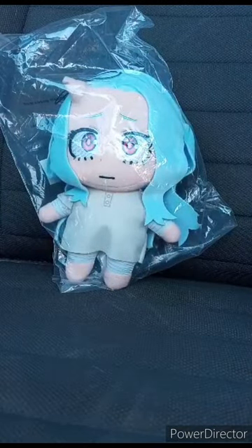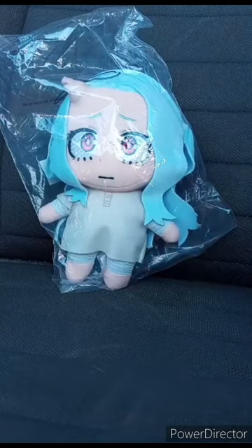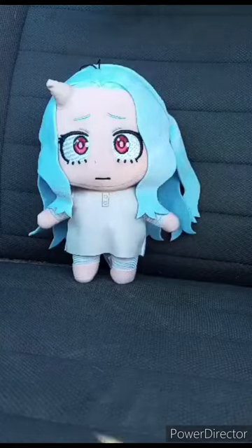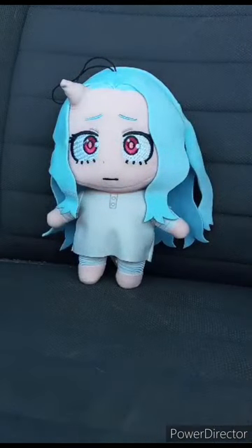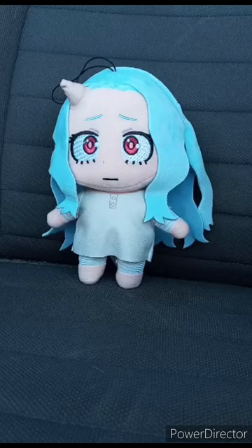I did not take her out of the bag yet, so let's go ahead and take her out of the bag. Also going to let you guys know I took the tag off. This plushie unboxing and review is going to get 100 out of 100. I hope you guys like, comment, subscribe.